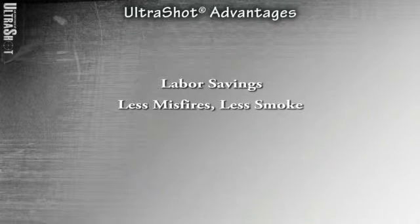What are the advantages of using Ultrashot? There are several. Labor savings: using Ultrashot over traditional weld metal results in a 45 to 50% labor savings. This has been proven both in-house and in the field. It has also been reported that it is approximately 30 to 35% faster than other drop-in products.